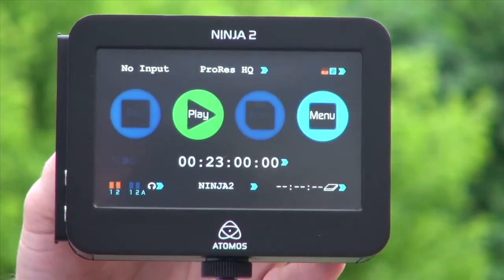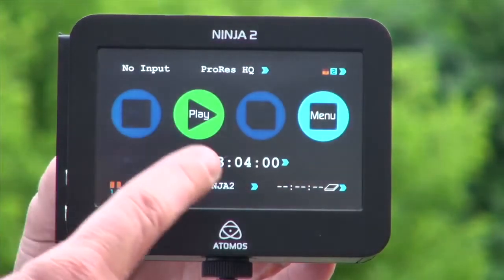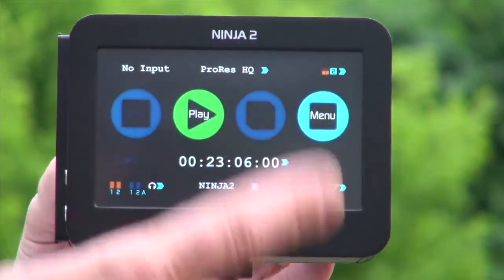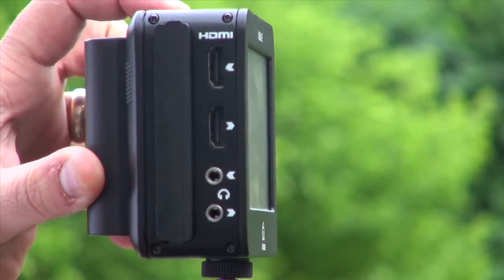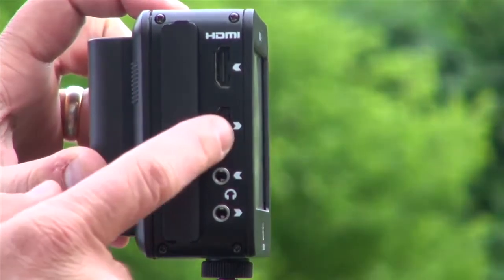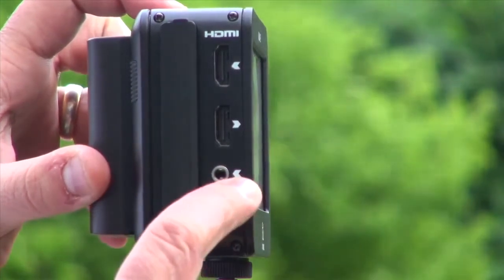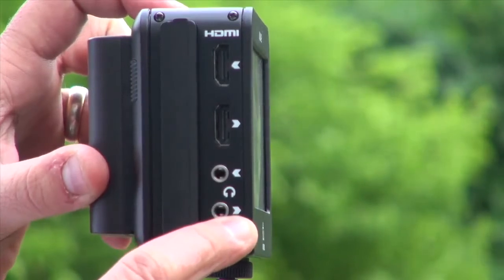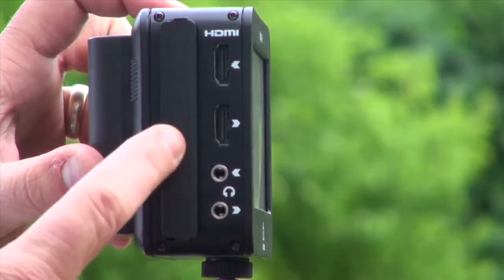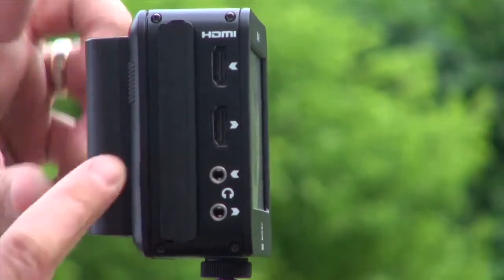So this is the Ninja 2. This is a touch screen interface. You can record, play, monitor, and adjust functions from here. We have an HDMI input that comes directly from the sensor of the camera, an HDMI output to play out to a big screen monitor, line level audio in from a mixing desk, and audio out to headphones for monitoring. We have the hard disk, which you insert into the caddy, and the caddy is inserted into the Ninja.